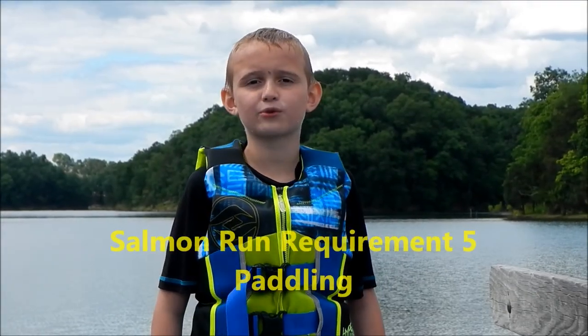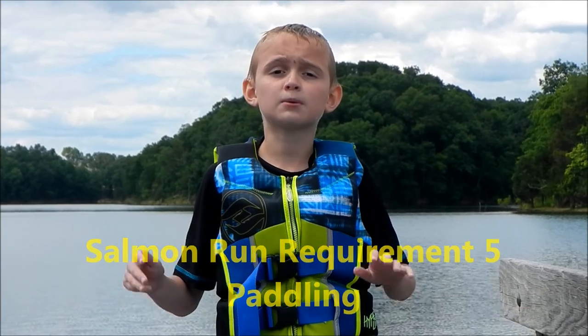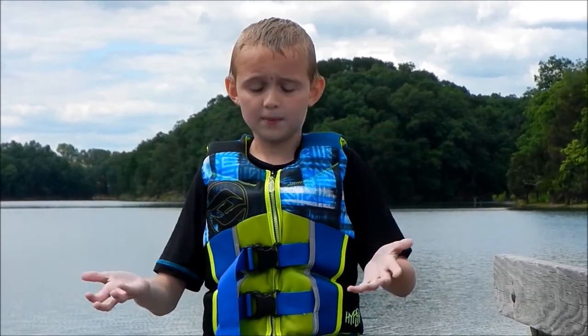Hi guys, this is Cub Scout, and welcome to a Cub Scout adventure. We will be talking about the Sam and Fun Climbing Fife, and we're going to show you how to paddle a boat.